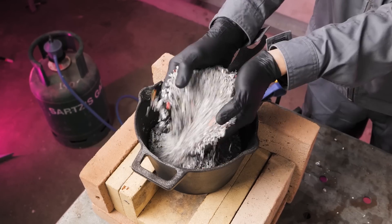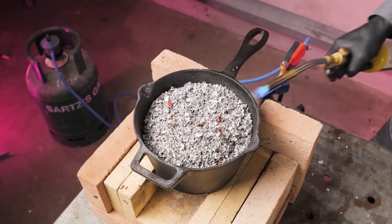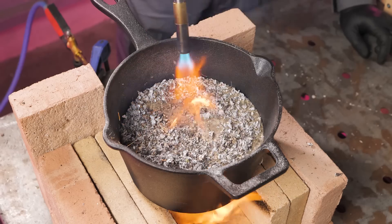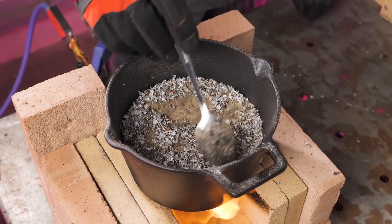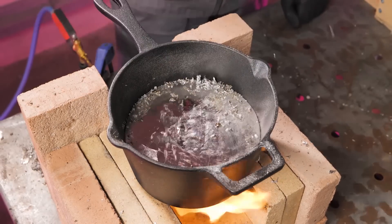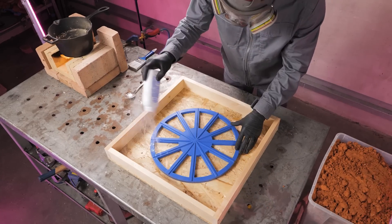Then, we loaded the shredded aluminum into the crucible and heated it to 1400 degrees Fahrenheit. We had to remove a significant amount of slag, about 30% of the total volume. To prevent the metal from overheating and boiling, we had to quickly prepare a mold for casting.